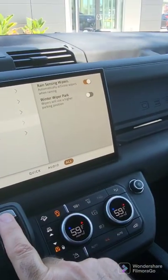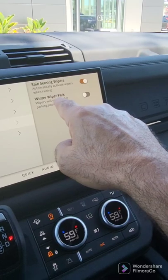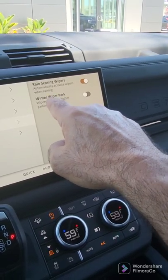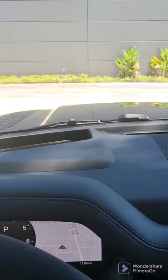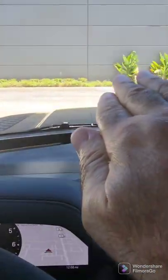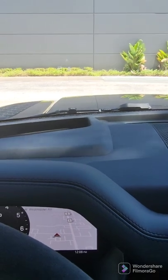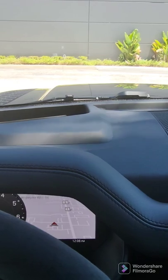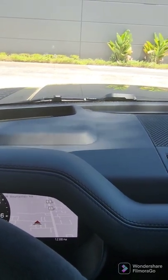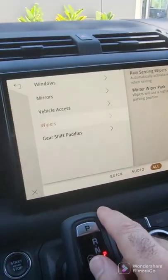Wipers: here's where you might be interested. This is where you can select the winter wiper park. What happens is it changes the wiper position so it's up a little bit, so the wipers don't get iced into the fold area between the car and the hood. This is where you actually get there.